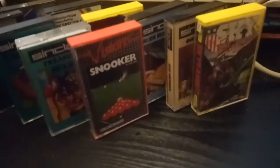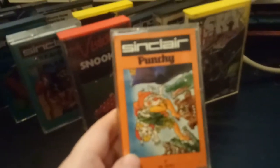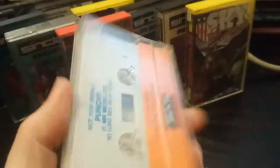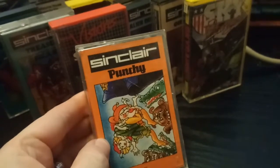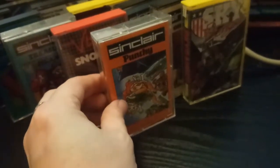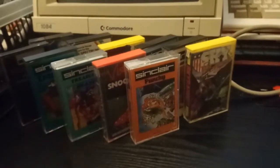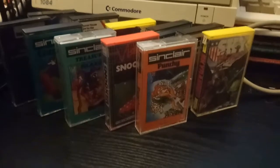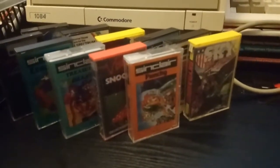Punchy — I'm sure Punchy was like a Hunchback clone or something like that. It's another one of these original Sinclair games. The way they've all got the same kind of look makes me think they were probably bundled with the Plus Two or something.